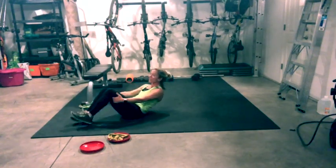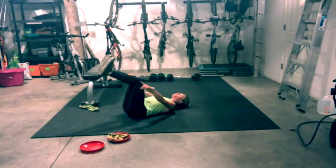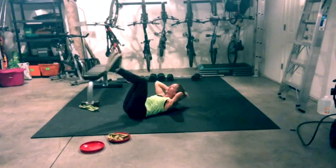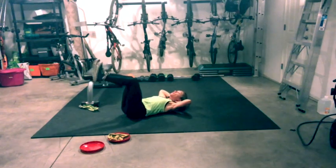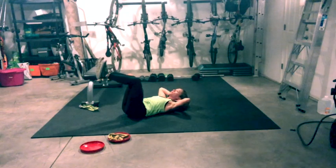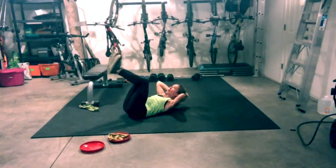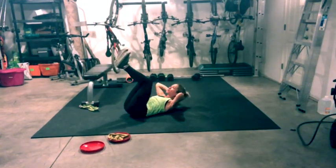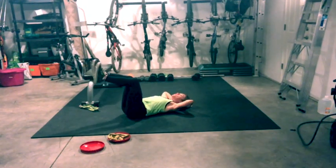Excellent job. Come to center, roll over onto your back. Hug your knees — a quick hug. Feet in tabletop position, zip your legs together, flex your feet, hands behind your head. Double crunch: lift up and lower. Exhale lift and lower. Nice control — no momentum.